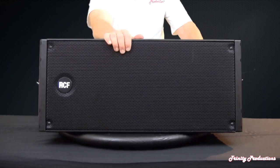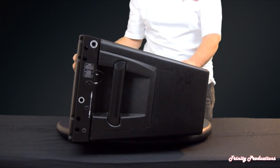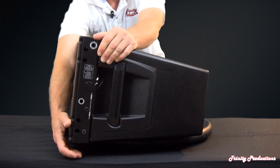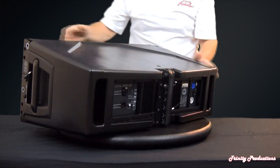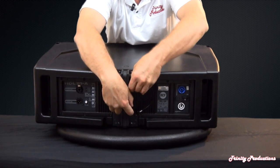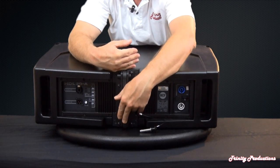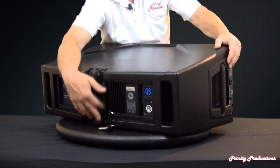As you can see, we've got a standard metal grille up front, and as we rotate this around, you can see the flyware on it. One of the nice things is that the flyware is built in — you pull this pin out and the flyware drops down to connect to the next box and it all locks in. The next box on top connects into this, and as you rotate around the back, the flyware on this pin raises up and ties into the next box. It is also calibrated on the side for splay angles.